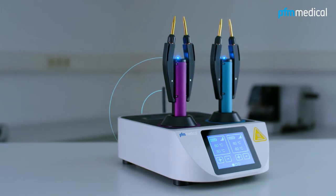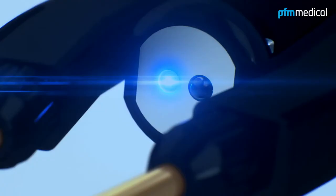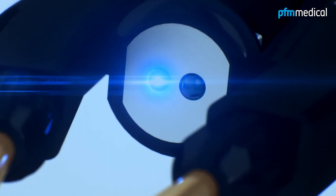The PFM Forceps EWF600 is controlled via a Bluetooth signal. The blue diode on the forceps indicates a stable connection.